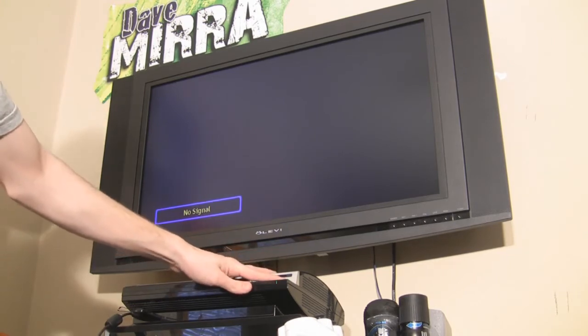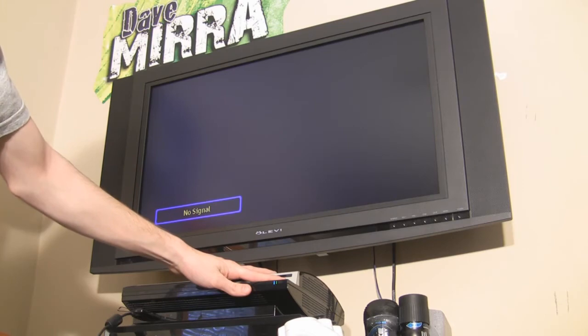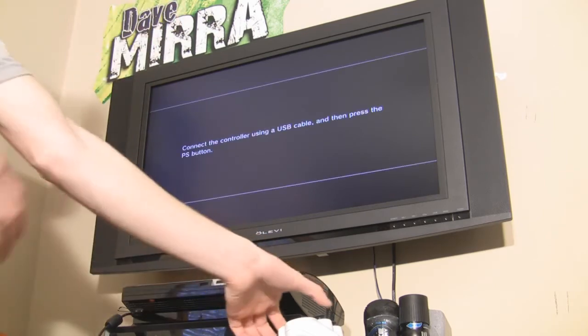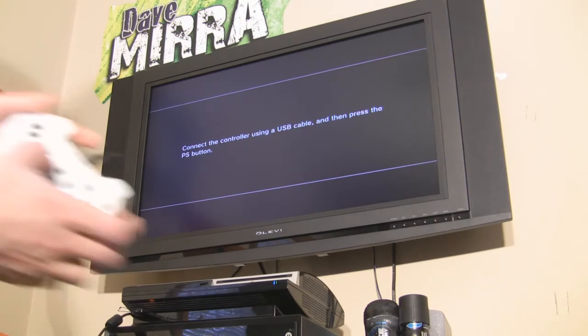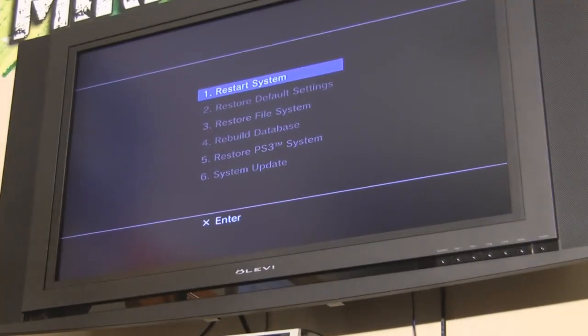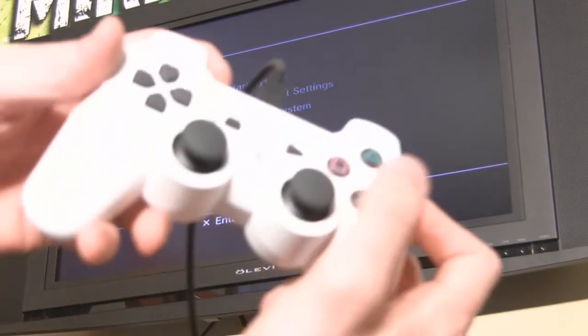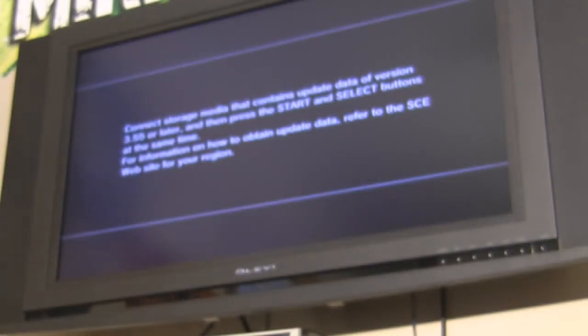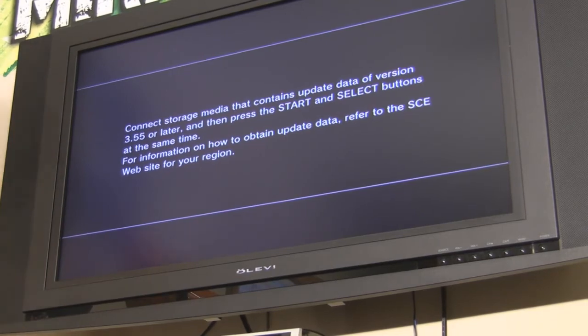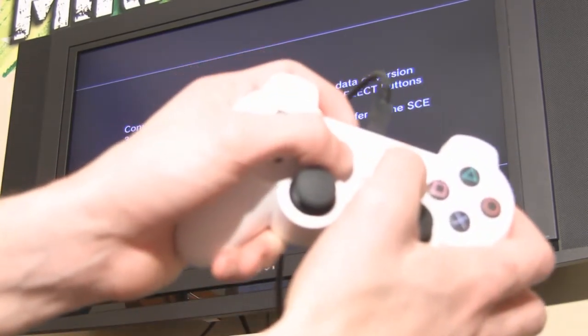Once the PlayStation shuts off, remove your finger. Go ahead and press and hold the button again. You're going to hear one beep - keep holding - and then you're going to hear two consecutive beeps. Once you hear the second beep, go ahead and let off. It's going to say connect the controller using a USB cable - I've already done that - and then press the PS button. We want to go all the way down to number six: System Update. Go ahead and zoom in on the screen. All the way down to System Update - press X.